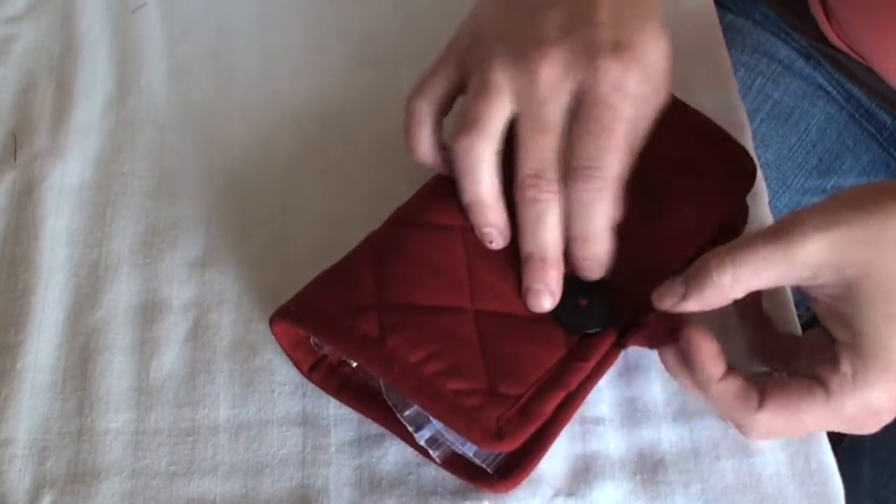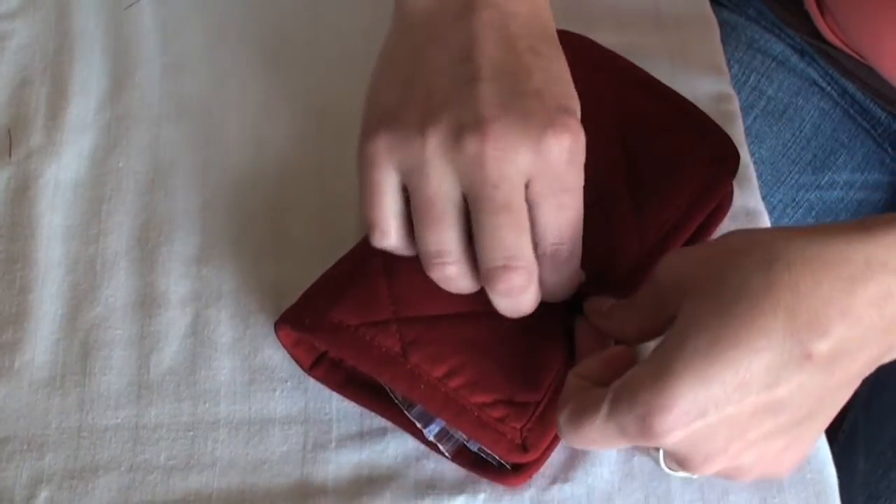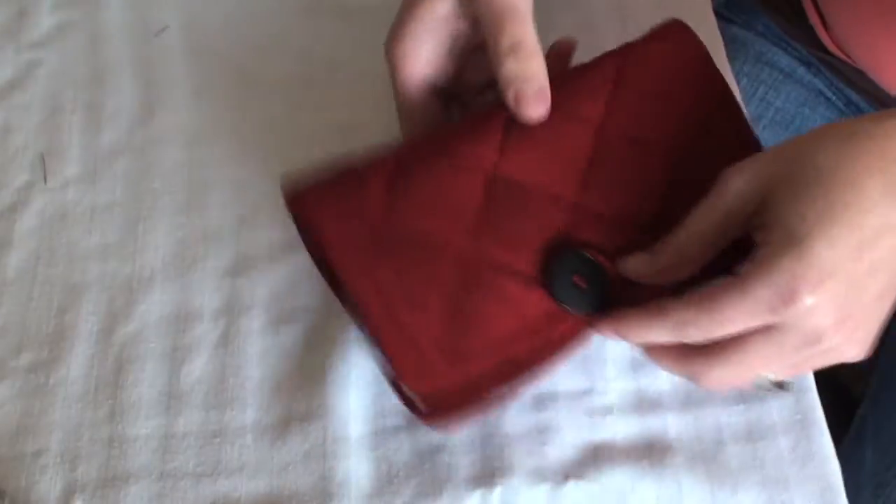Fold it in half, button it closed, throw it in your bag, and you're good to go.